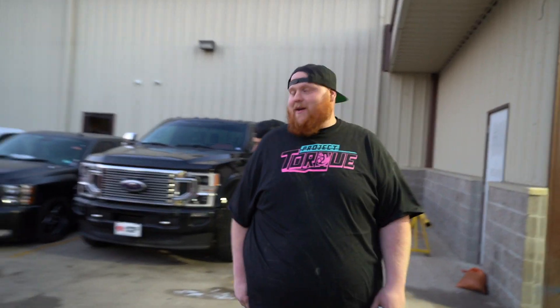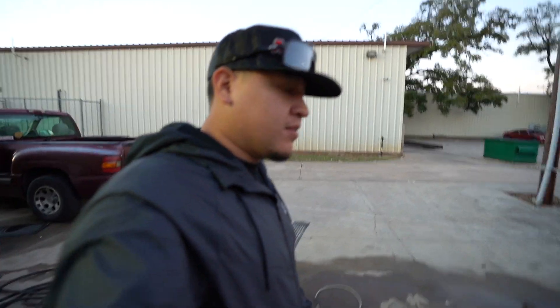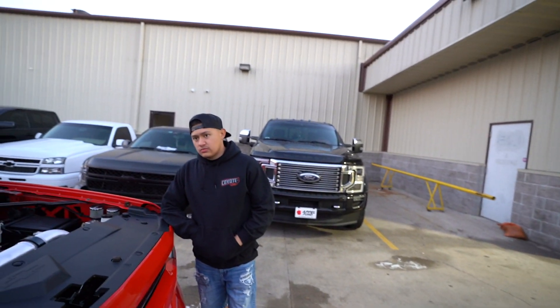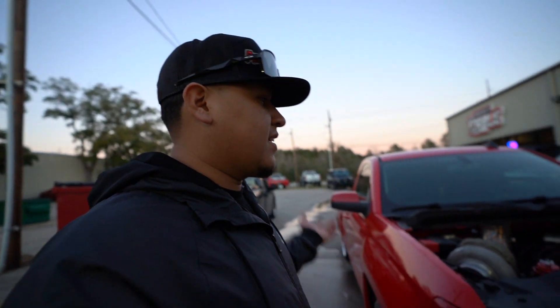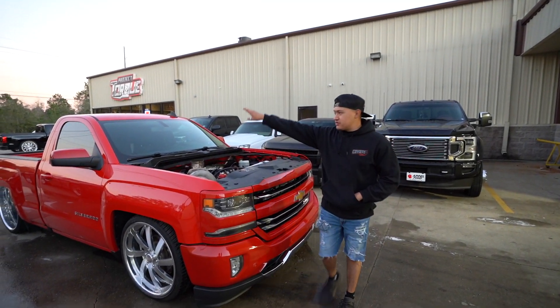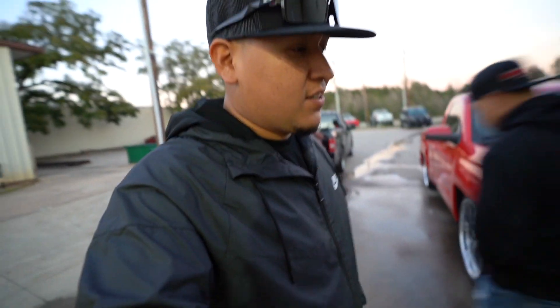Damn, it's gonna be a bad b**ch! We're just gonna take it to the man with the plan, Mr. Matzor. I'm gonna wait till we put the other intake manifold and then go get it tuned — the boost controller too. I don't want to tune it now, it'd just be a waste of money to tune it twice. I do want to drive it though — it looks badass. We did a little cinematic clip, we'll put it at the end of the video so you guys can check it out.